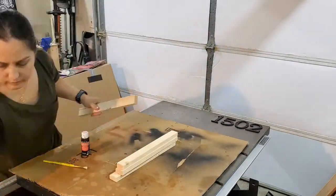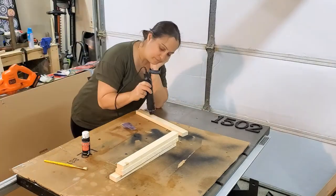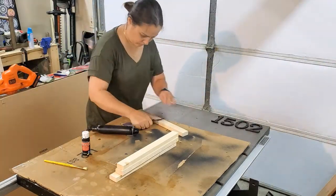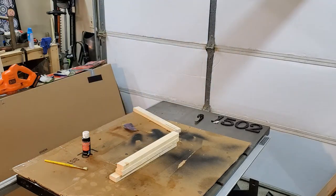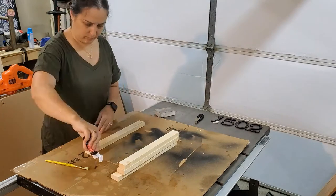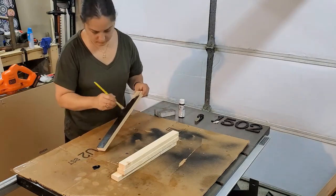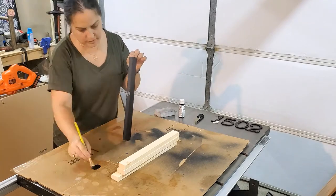Now it's time for some paint. I had to do a little bit of sanding on the frame since I cut it separately and didn't sand it beforehand, so I'm sanding just to make sure all the sharp edges are off. Then I'm painting the frame black — you can paint it whatever color you want, but I'm going with black because that matches the shutters of our house.